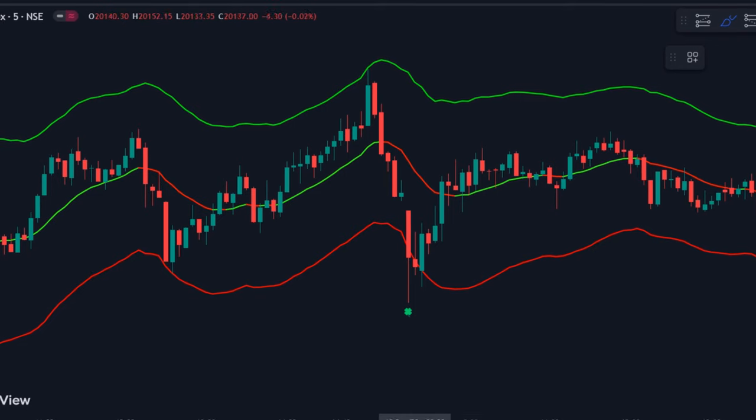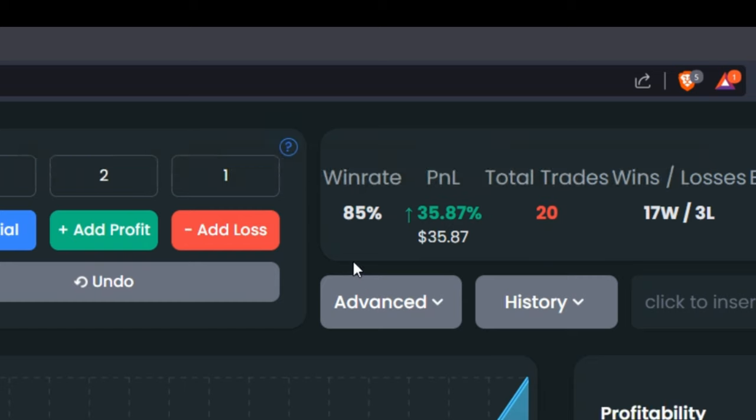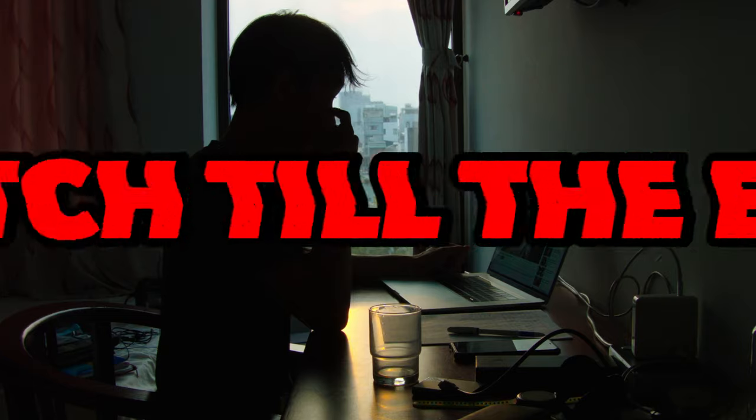In this video, we'll show you how to use this indicator to take profitable trades every time. We'll also reveal a secret to improve its accuracy up to 85% by using a simple trick. Make sure to watch till the end.